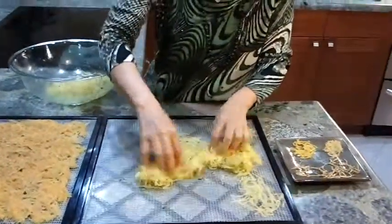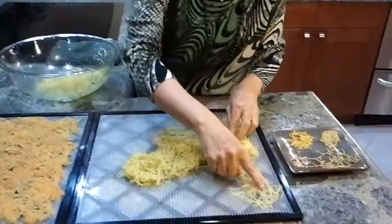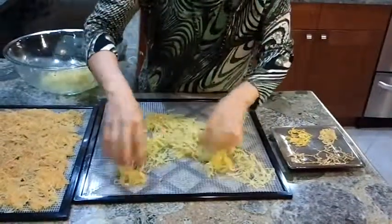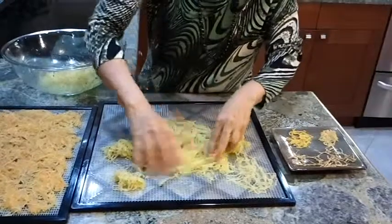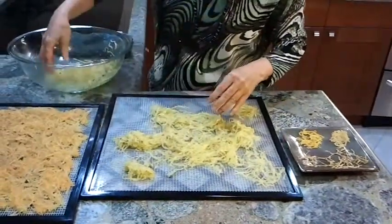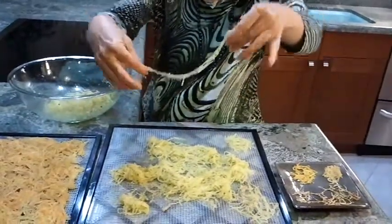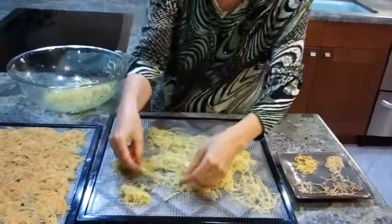I'm going to put two cups per tray and just spread this all out. Oh my gosh, look at this lovely noodle! I love it.